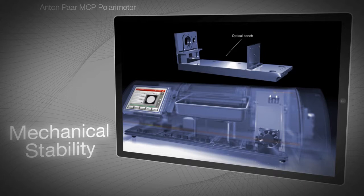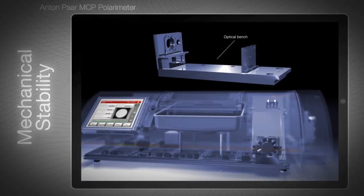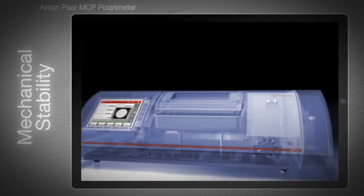MCP parts are designed and machined to perform and to endure. A polarimeter is an optical system which needs to be stable under all conditions — for example, when there are changes in ambient temperature or humidity. A polarimeter also has to withstand knocks, vibrations, and dust.